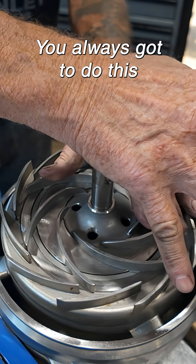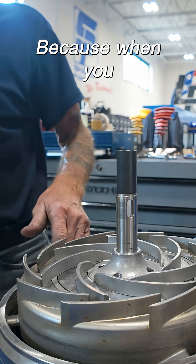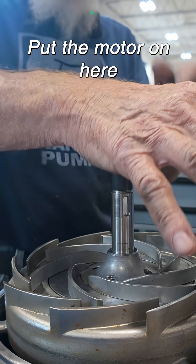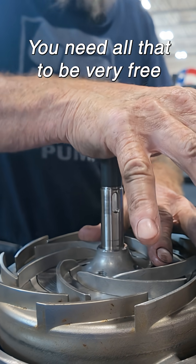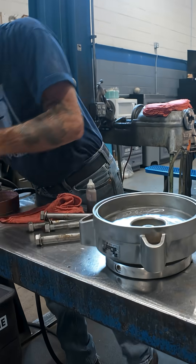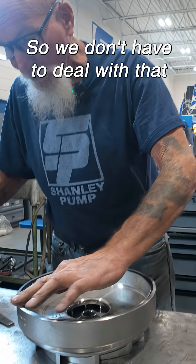You always got to do this — make sure the shaft bounces back up in the keyway. Because when you put the motor on here, it's going to pull the shaft down. You need all that to be very free. And this has already got the seal for the O-ring in it, so we don't have to deal with that.